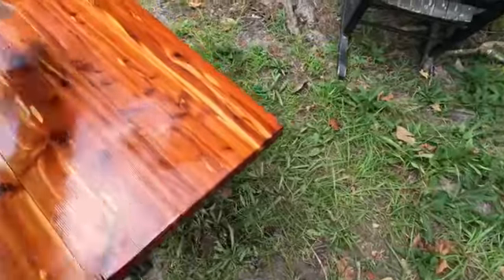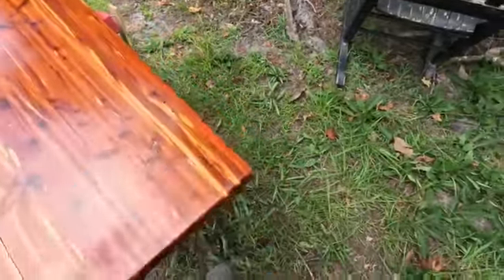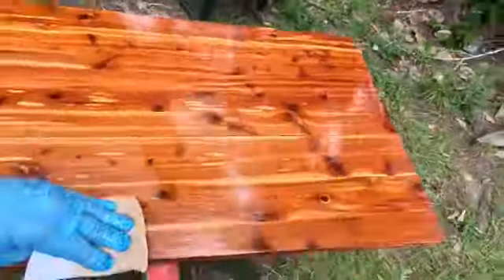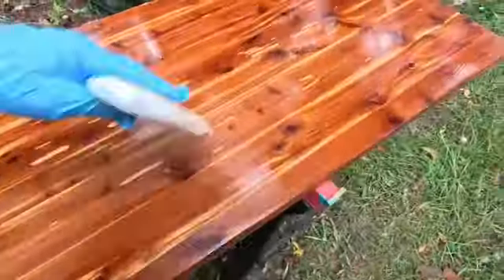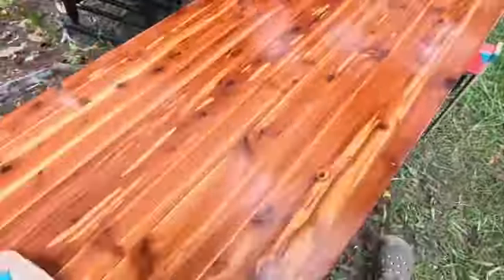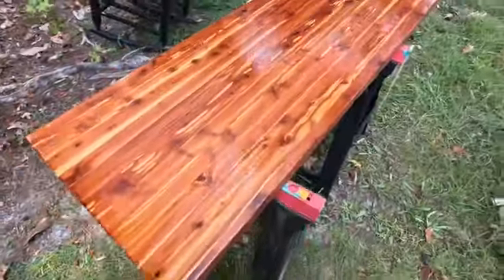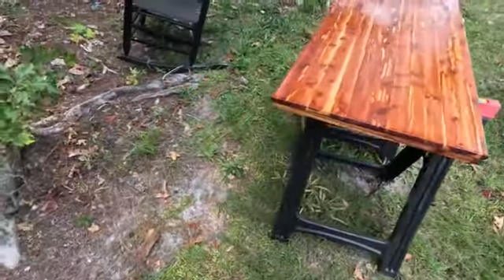I probably shouldn't be doing a second coat here — this is where I screw up, I get over-ambitious. Yep, I shouldn't have done it. Hopefully I can get it to flow out. I should have just done what I did on the other part. I thought I learned my lesson — do a couple of wipe coats — but no. Now I'm going to have to sand this to get it to flow out.